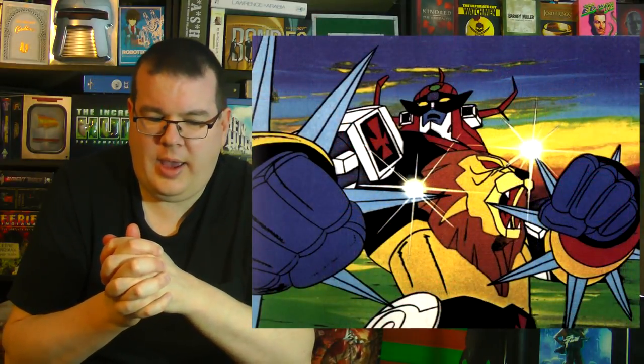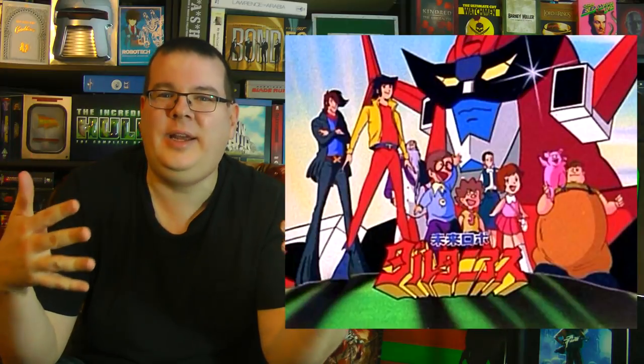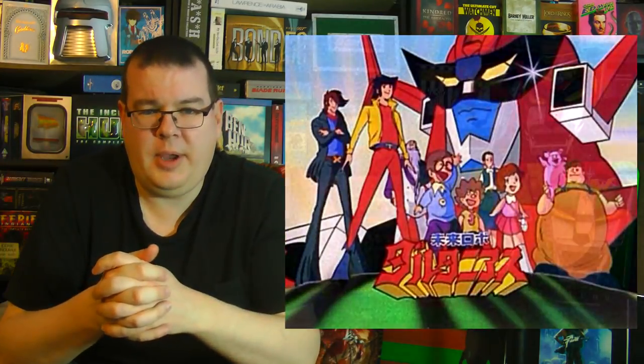Daltanius was basically about a team of young pilots who would fly different vehicles — one of which looked like a big robotic lion — that could be combined into various configurations, including a giant robot. So they got in touch with the animation company. This was before the days of the internet and Google Translate, so communication wasn't instant. They contacted the company and said they'd like to do the one with the robot lion, meaning Daltanius. The company sent tapes over, but when they popped them in — it had five robot lions. It wasn't the one they asked for. Voltron, as we know it, was the result of a miscommunication.